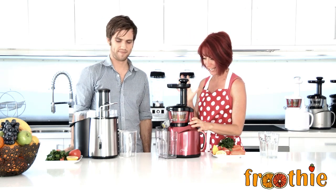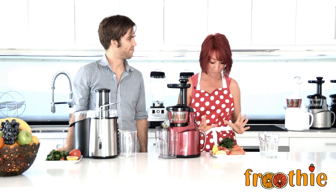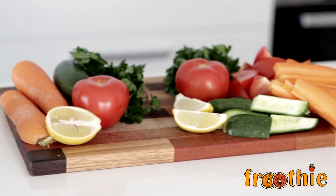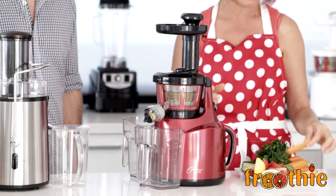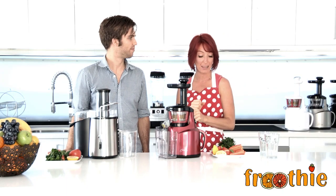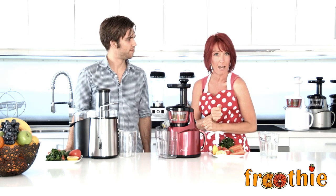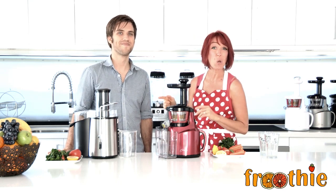We've popped the centrifugal right up here next to the Optimum 400 juicer and we've got exactly the same ingredients on the plate. All of those ingredients are going to go through the Optimum 400 really easily — we've done the prep, chopped them into little sticks so they can go down the feed tube easily and we can get the best result. Have a look at how much of those leafy greens come out.